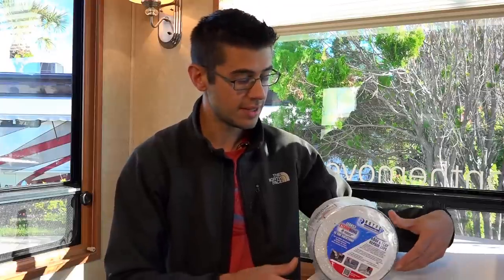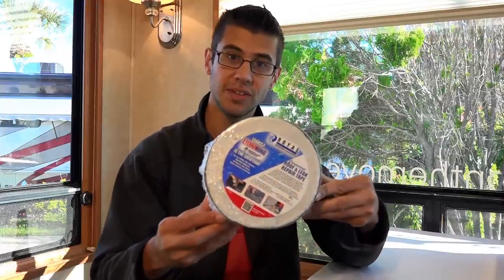Welcome to Road Gear Reviews. I'm Tom from Morton's on the Move and today I'm taking a look at a product that's designed to quickly, easily, and permanently repair any leak in an RV or solid surface roof. This is Eternabon Roof Seal.